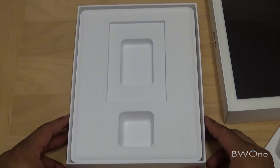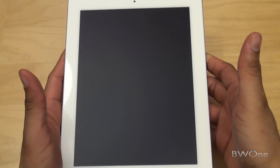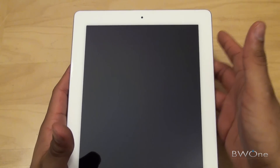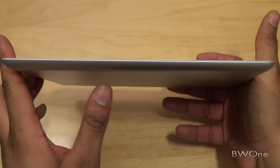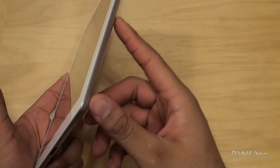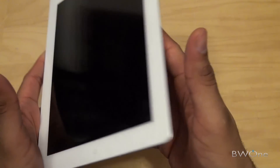Next thing we're going to do is a quick hardware tour of the iPad 2. You're going to see a lot of similarities from the original iPad — the style is pretty much the same with a few improvements and some new additions, such as the front-facing camera at the top and the nice white bezel. You can get this in white or black. It's definitely a lot thinner than the original iPad, and it has a curved side instead of the square sides they had before.